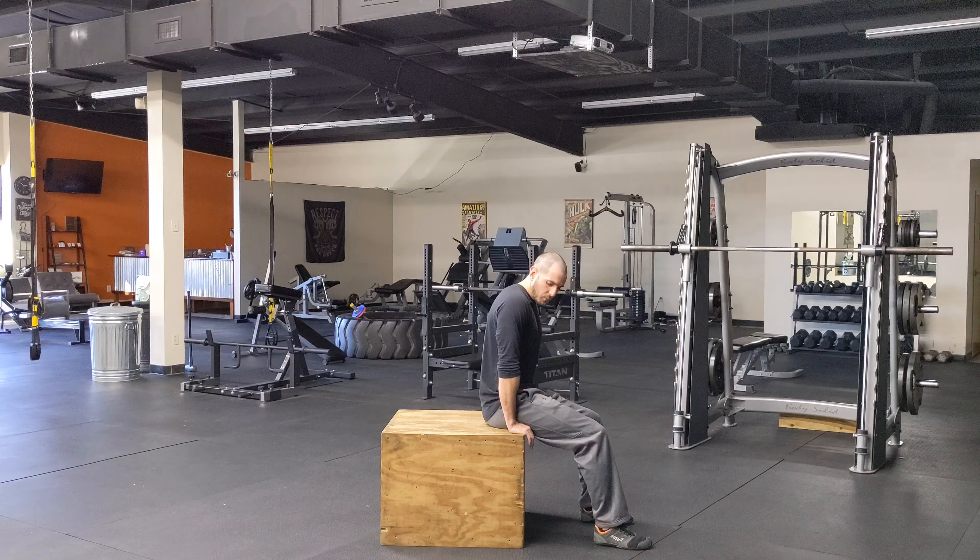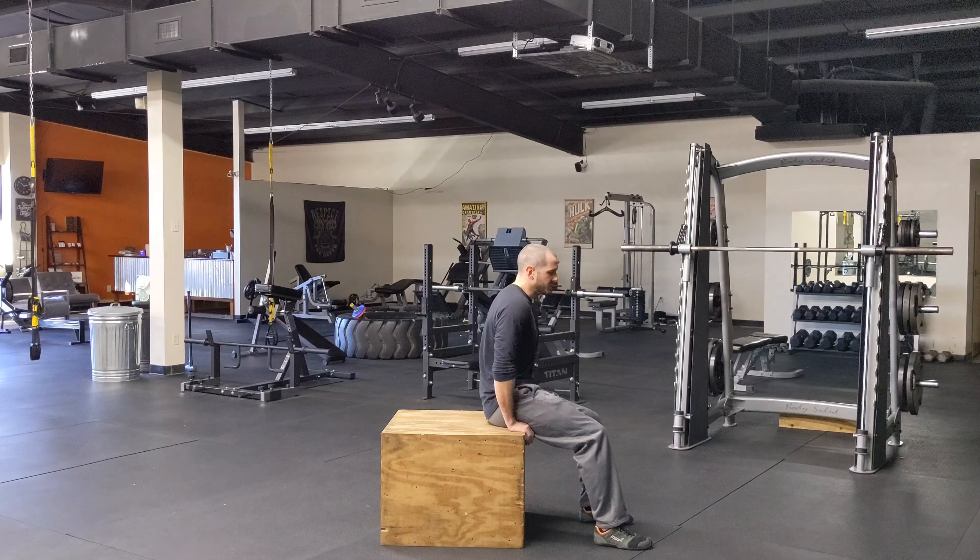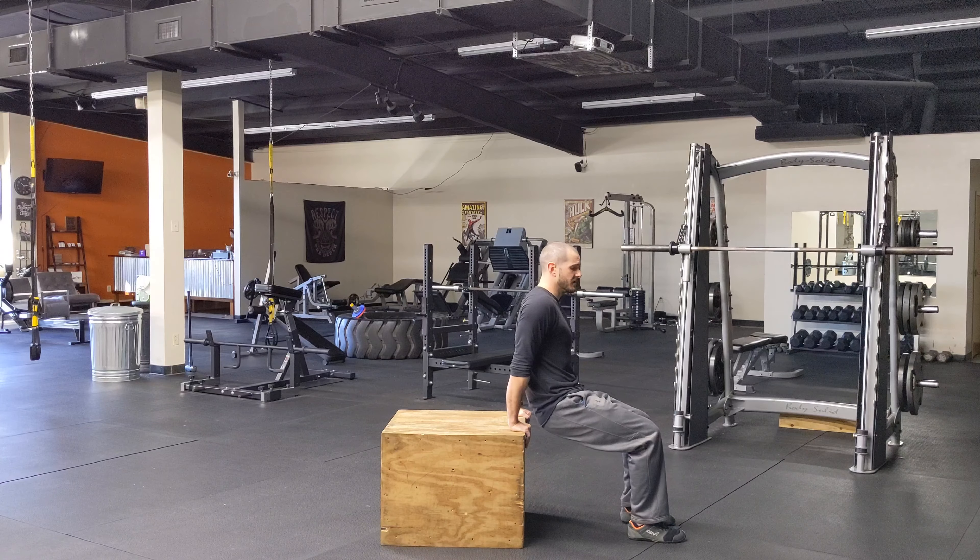I'm basically going to sit on my thumbs. Once I sit on my thumbs, that lines my shoulder up with my hands. I don't want to get real wide because then my elbows have to kind of flare out. So I'm just going to sit on my thumbs and pull my hips off of the surface.